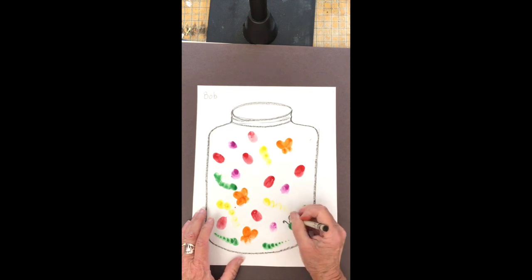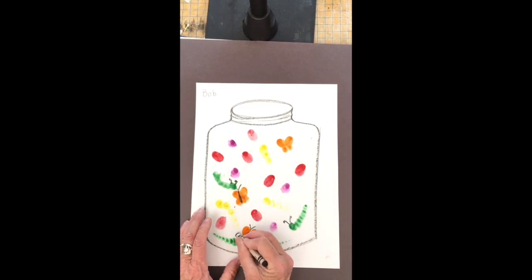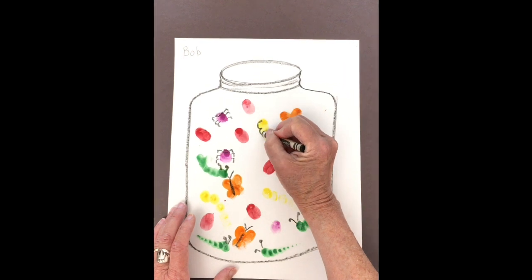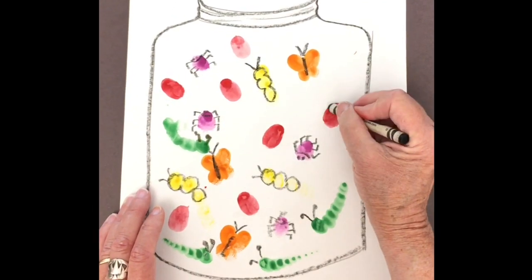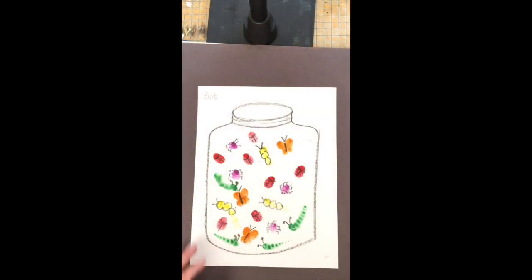I want to make some antennae for my bugs — maybe some of my bugs need legs. You can have fun turning your bugs into whatever you'd like them to be. My black crayon is really helping me with my details. And there I have a jar of beautiful bugs! You can sneak a little upside-down smile at the back if you want.